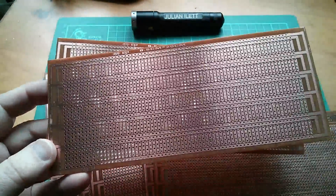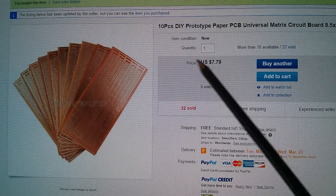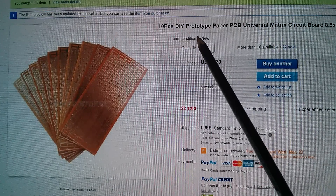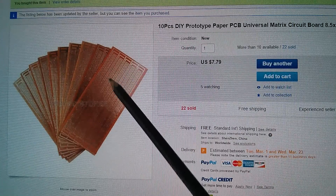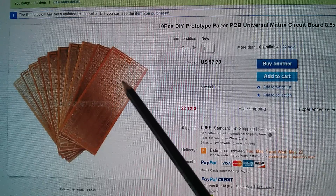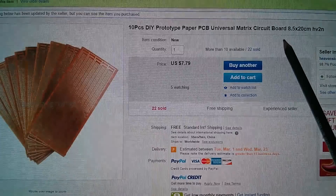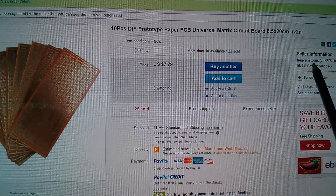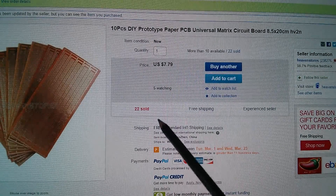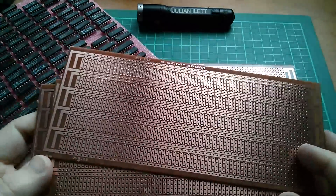They're $7.79 for 10 pieces of this DIY prototype PCB — it's SRBP, resin bonded paper, a universal matrix circuit board, 8.5 by 20 centimeters. These came from Heaven Stores — $7.79 and free shipping.